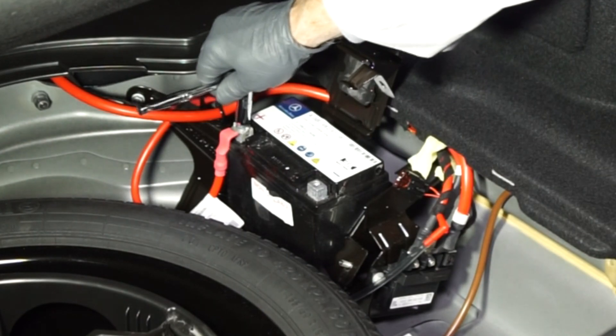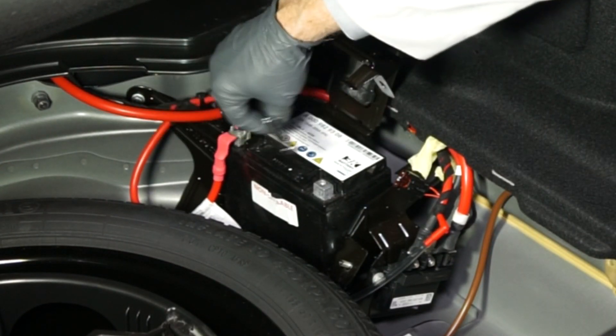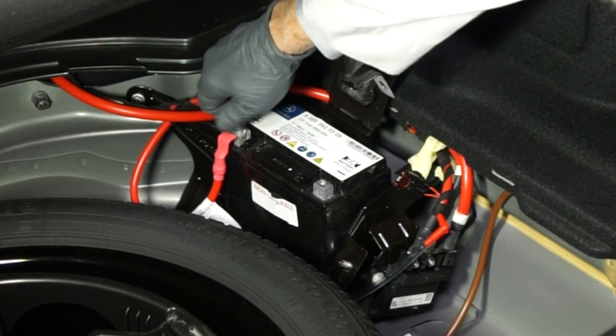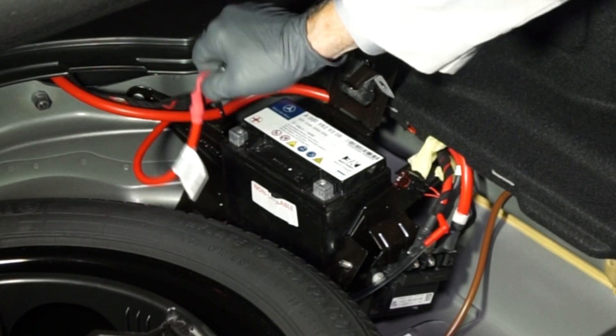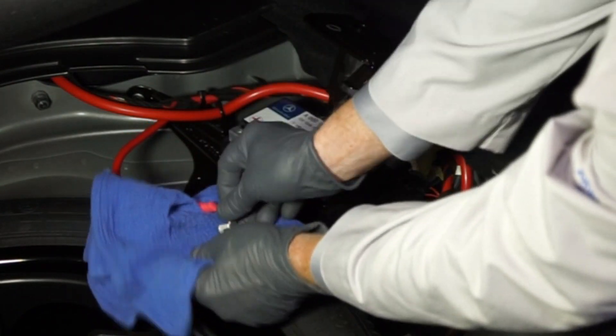Then, using a 10 millimeter wrench, loosen the fastener for the positive battery cable, and remove the positive battery cable from the positive battery terminal. Be sure it doesn't touch any metal parts of the vehicle.